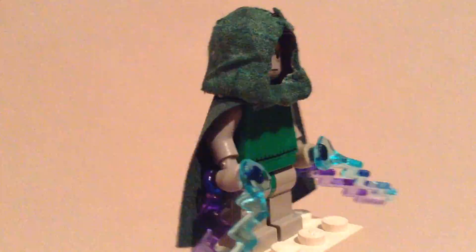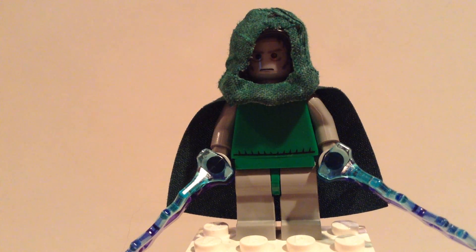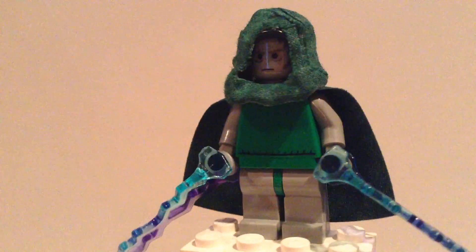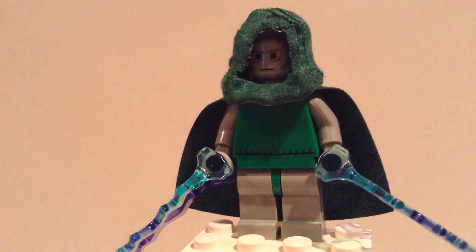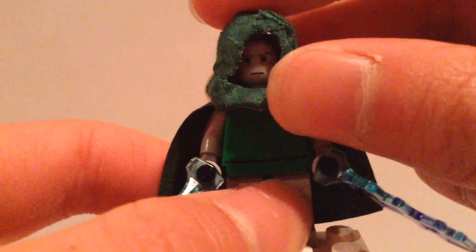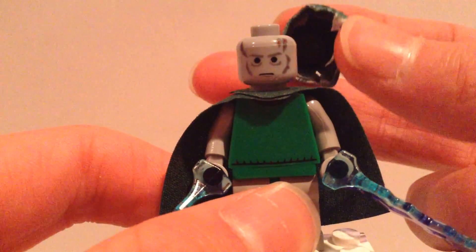This is Doctor Doom from Marvel, obviously, from the Fantastic Four. If you're wondering what I did to the hood — there's a black hood, and in first aid kits there's this white tape, and I covered up the hood with that white tape, and then I sharpied the tape so it became dark green. I've been wanting a dark green hood for a while, so this is nice. And it's dry now — my fingers are not wet, so you can see there.